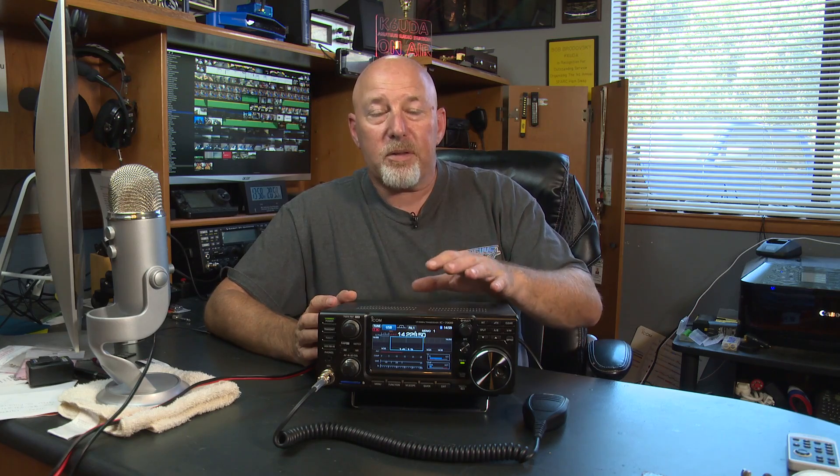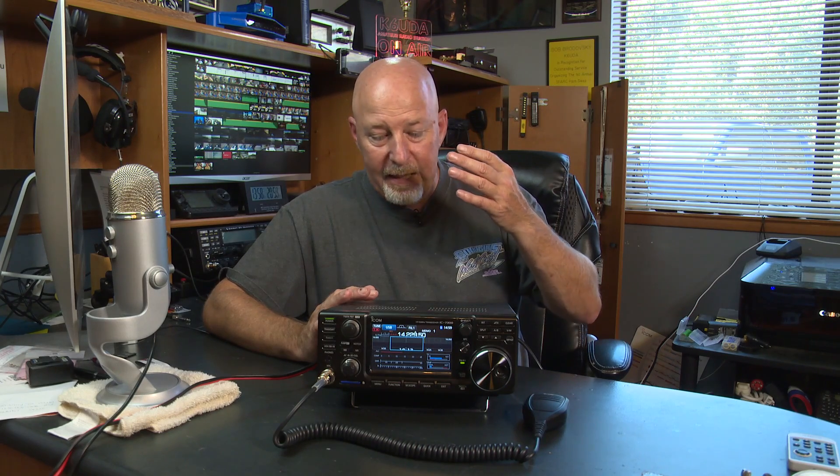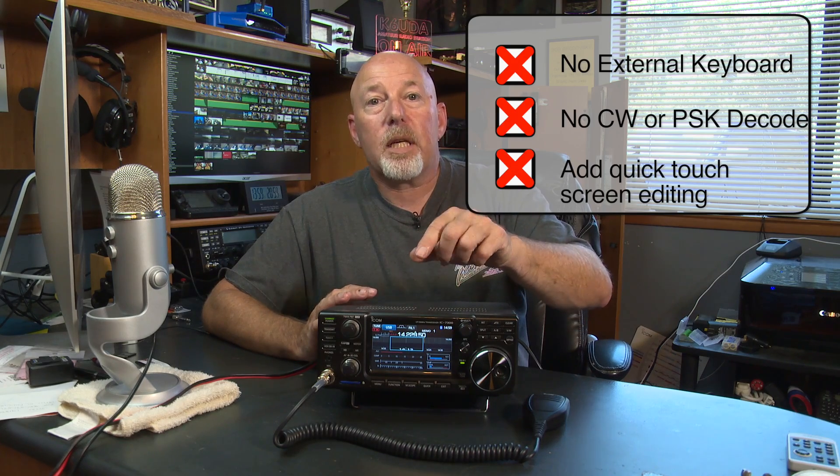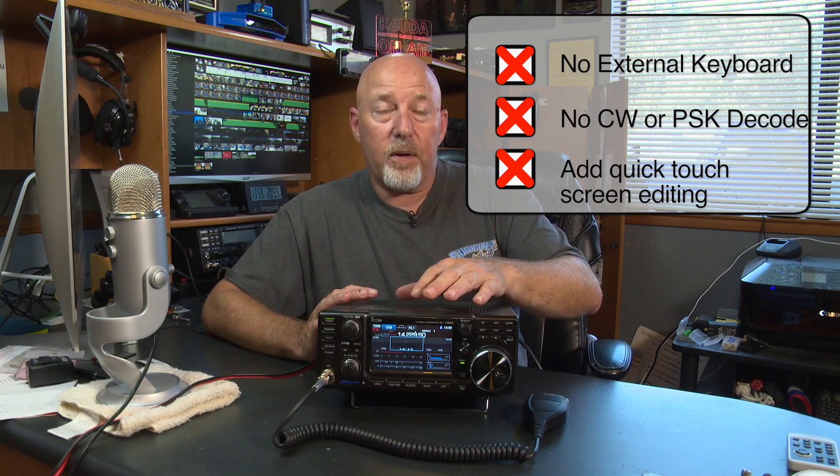Neat little radio. Does it do everything? No. It's only got a single VFO. It has a few things that I wish ICOM had put in. The ability to hook up an external keyboard and do RTTY would be very, very cool. The ability to decode CW and PSK would be very cool, and I imagine those could be software-driven things that ICOM could put into the radio very easily.